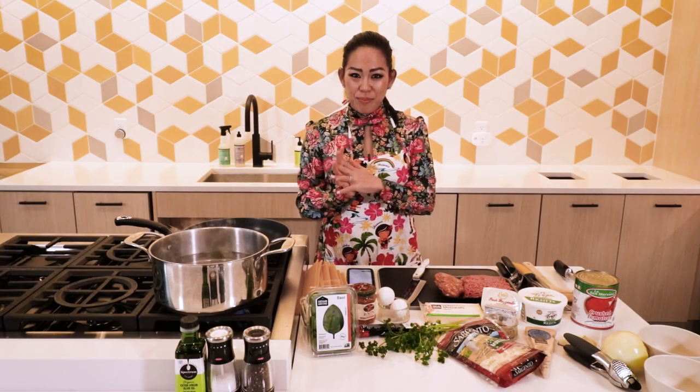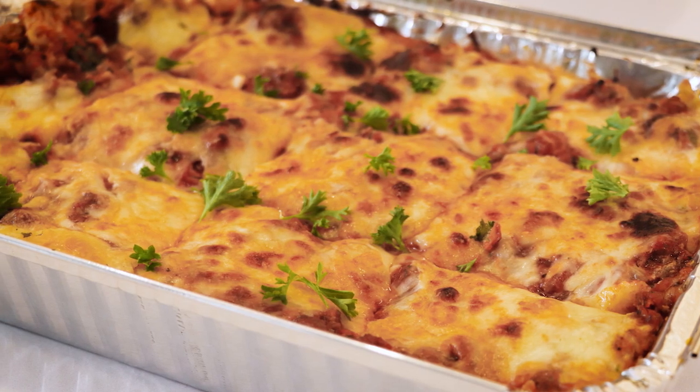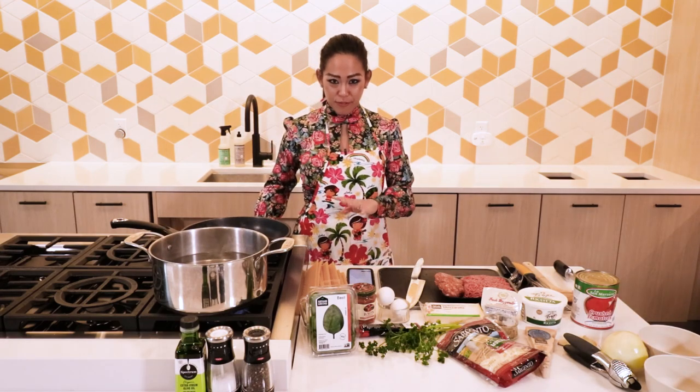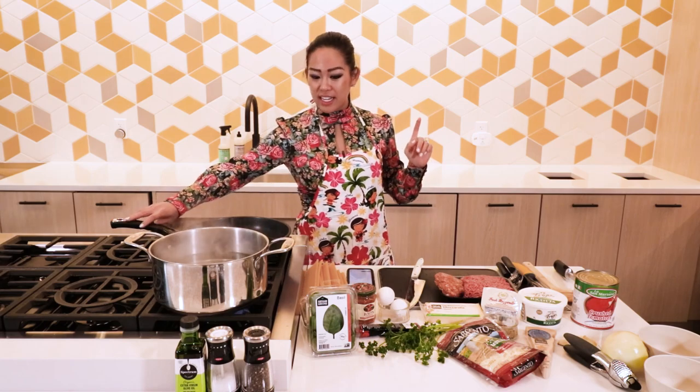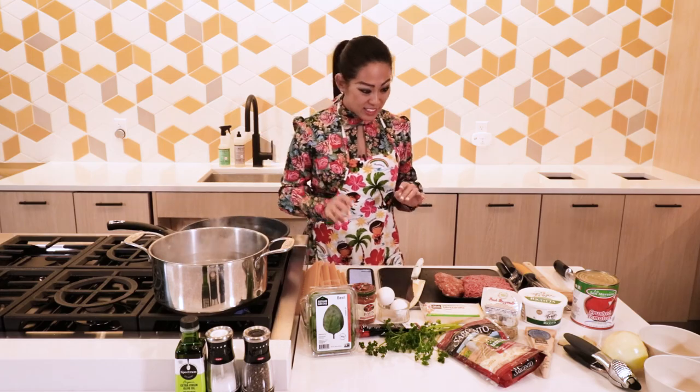I went ahead and baked the key lime pie as our dessert, because it needs to cool off. I think we have just enough time to make lasagna. This lasagna recipe I'm really excited to make. It is from Binging with Babish, and his recipe is inspired by The Sopranos. In his recipe video, he makes three different kinds of Italian cuisine — lasagna, baked ziti, and rigatoni at the end. I'm making just the one lasagna because I really want to be successful at this. So let's get started.